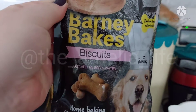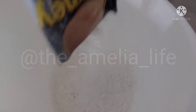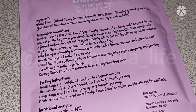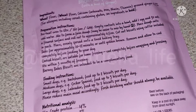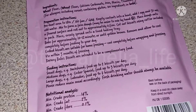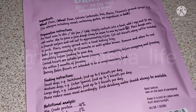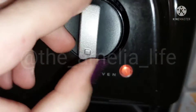Just add an egg and water. There's the stencil thing. You need to preheat the oven to 180°C, or 160 fan, or gas mark 4. Then empty the contents into a bowl and add an egg and 50ml of water and mix it together.